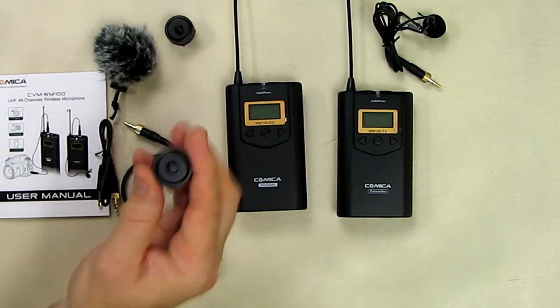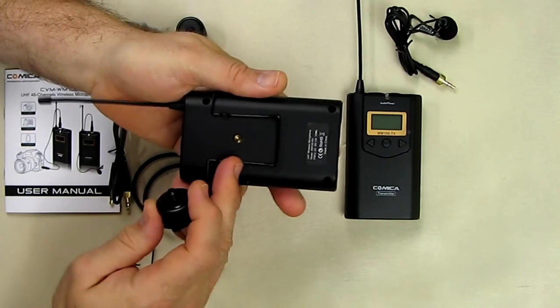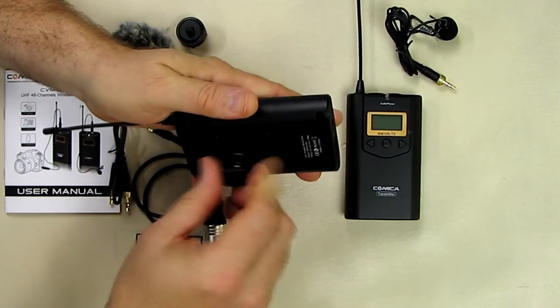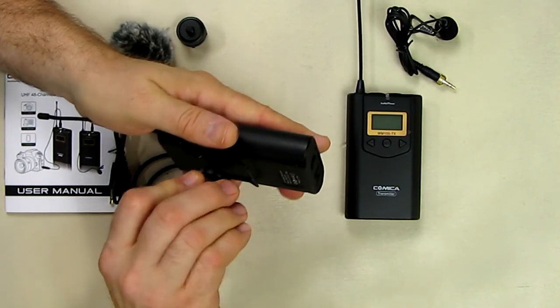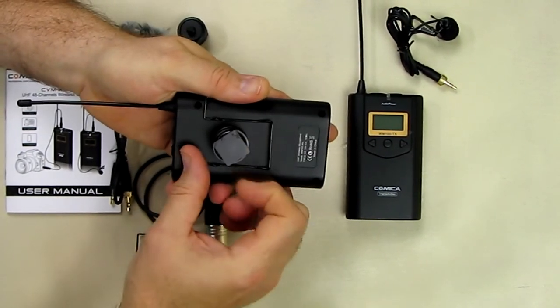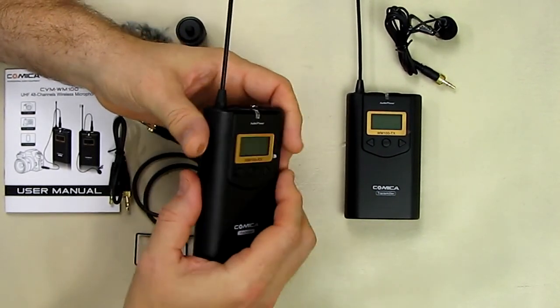On the bottom of each unit is a quarter-twenty thread — the typical size used in cameras. The included adapter block threads into that, allowing you to mount the unit onto your DSLR camera's flash mount. I'll show that in more detail shortly.